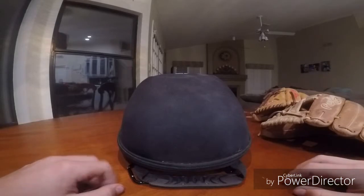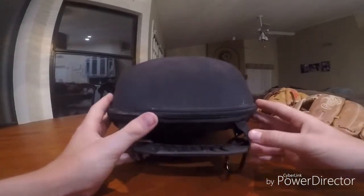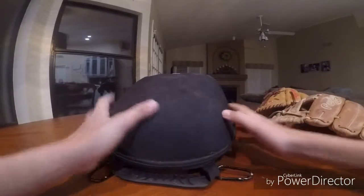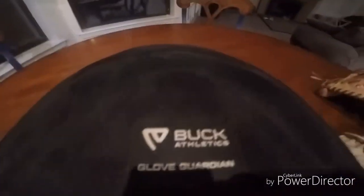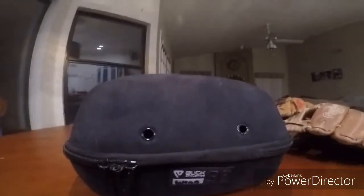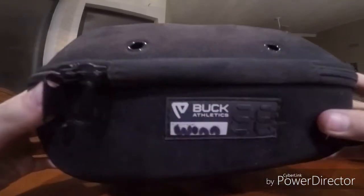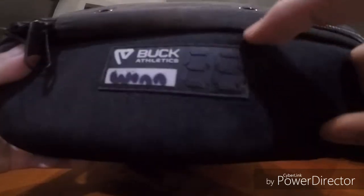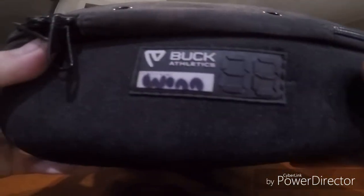So first we'll go over the specs. There are multiple color options on this — I decided to get black, just the most simple. Up here on the top it says Buck Athletics Glove Guardian, and down here at the bottom it says Buck Athletics. You can write your number in there; it was white, but I just decided to fill it in because that kind of looked cool.